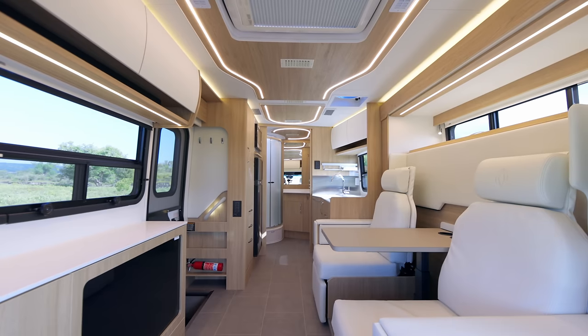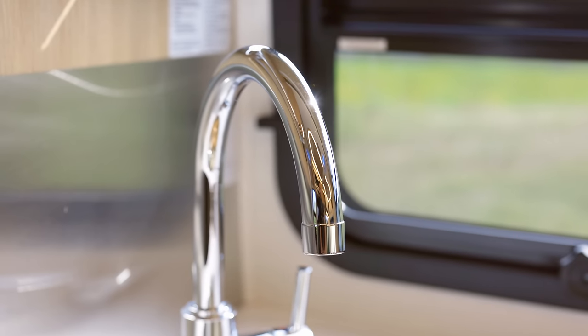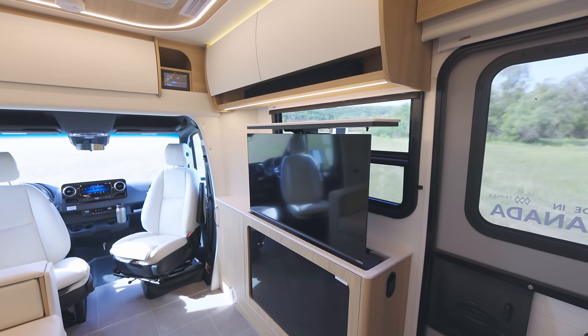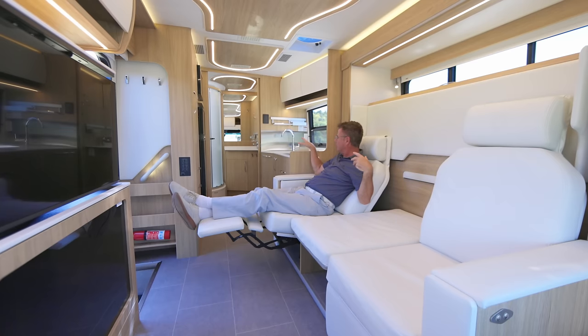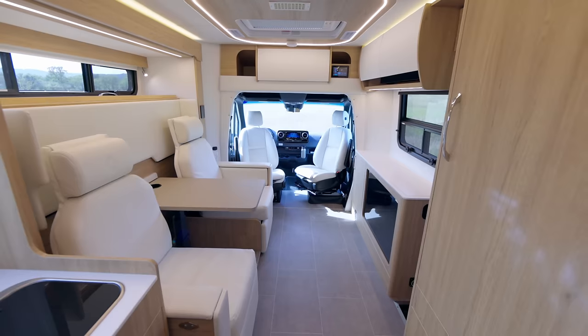Welcome inside the 2024 Unity Murphy Bed Lounge, which we call the MBL. We have two reclining lounging chairs, absolutely fantastic. Big 40-inch pop-up smart TV — I can watch it high or low. Big kitchen, big stand-up bathroom in the back, and a nice big Murphy Bed back here.